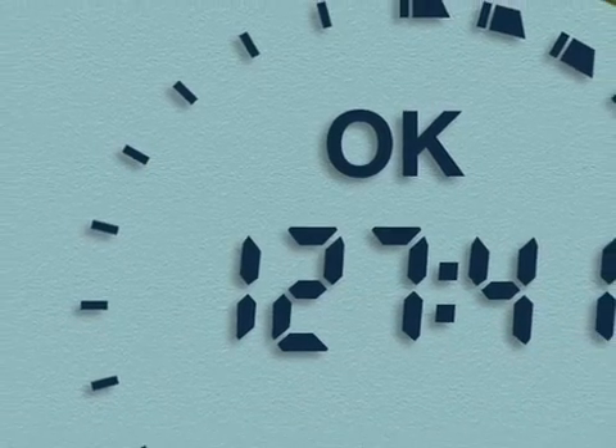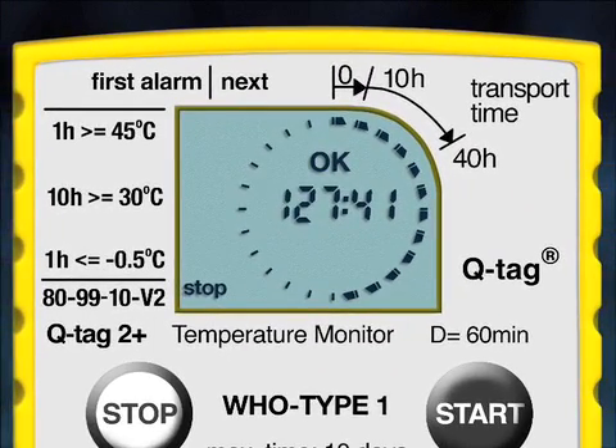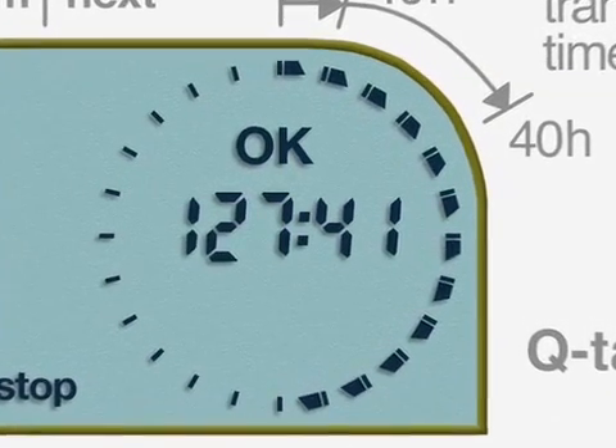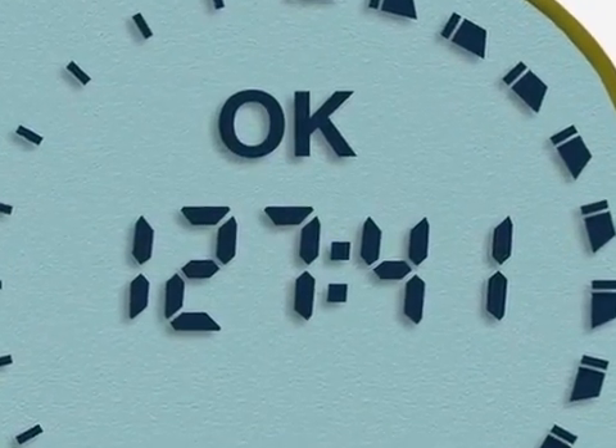If everything is OK with the shipment and no violation has occurred, the OK sign will be seen in the middle of the screen. For every 10 hours of the journey, one dark segment will be highlighted. In this example, you can count a total of 12 dark segments, meaning the journey was at least 120 hours. The precise total elapsed transit time of 127 hours and 41 minutes is displayed in the middle of the screen under the OK sign.